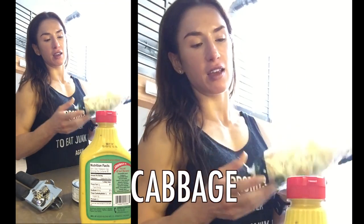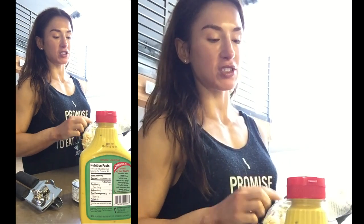I usually like — 99% of the time I eat organic cabbage, but cabbage is actually one of those things that you don't really have to do organic because the shells are gonna be peeled off and you take the inner core. You can shred it yourself, but I am convenient, so I like this.